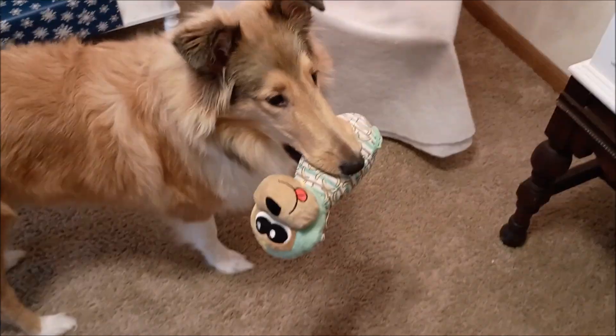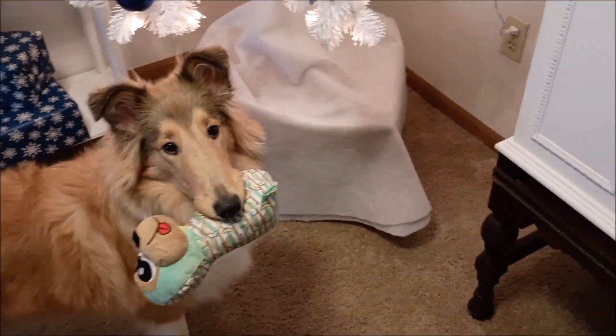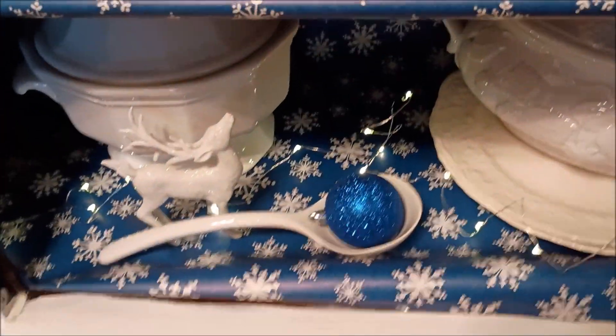Oh look who came for her toy! Are you a good girl? Yes you are! She doesn't bother any of my Christmas decor.